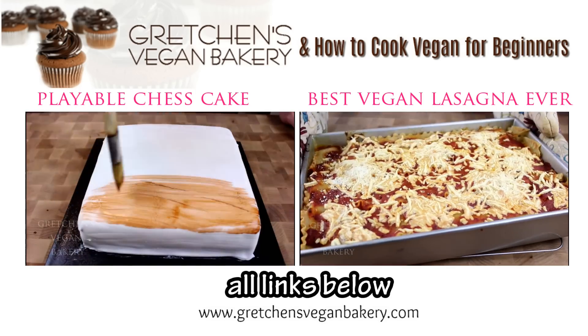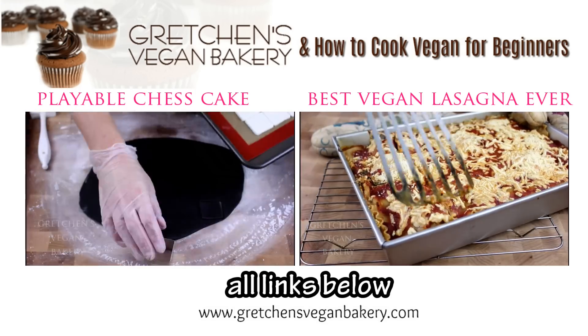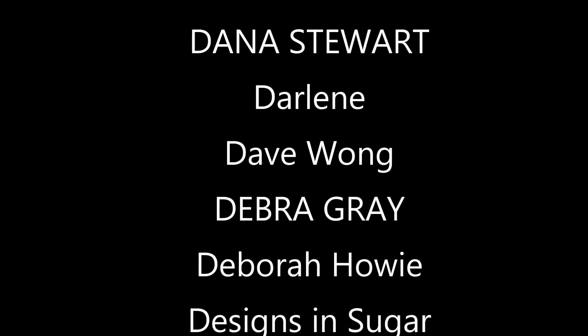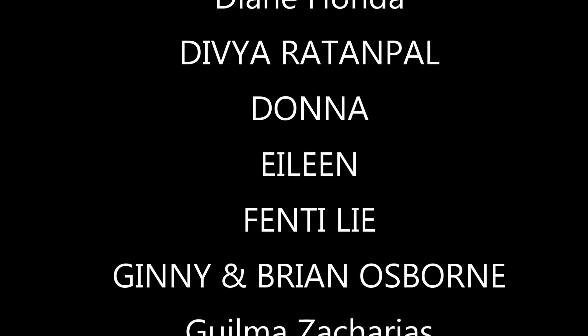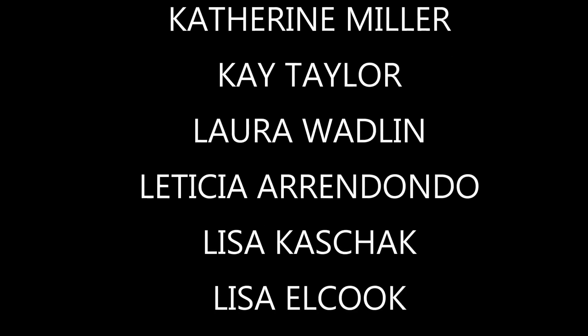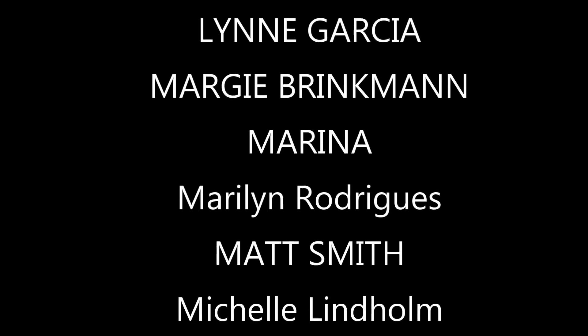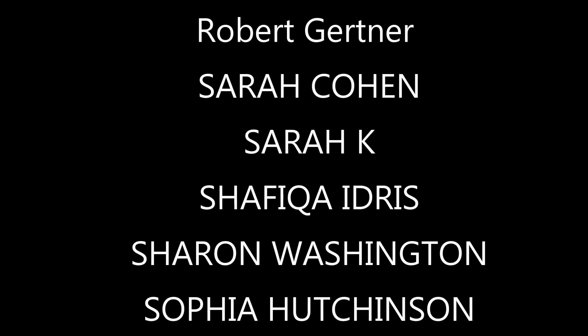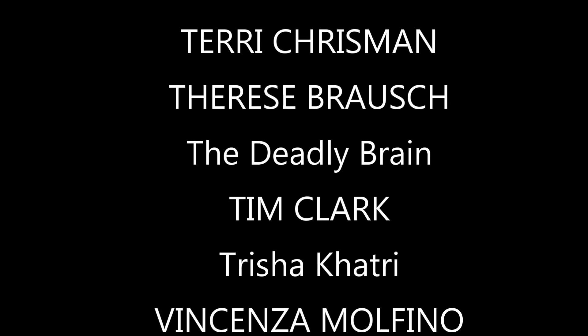I do want to give a special thank you to my patrons on Patreon and my pals on PayPal for the continued support — you guys are just awesome. If you think you can help Gretchen's Bakery continue sharing recipes and making videos each week, the cost to do all of this is really not cheap, and the pennies from YouTube are literally pennies. So if you can help for as little as a dollar a month, I would so greatly appreciate that. Thank you to everyone joining me here weekly — happy baking, bye for now!